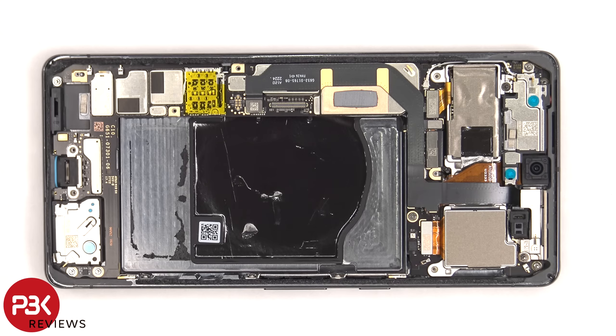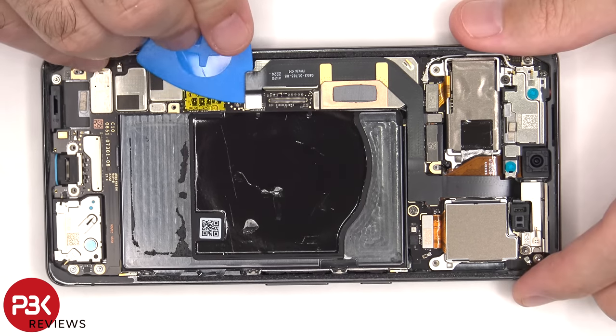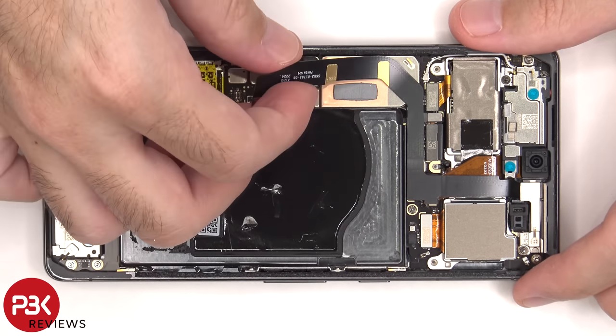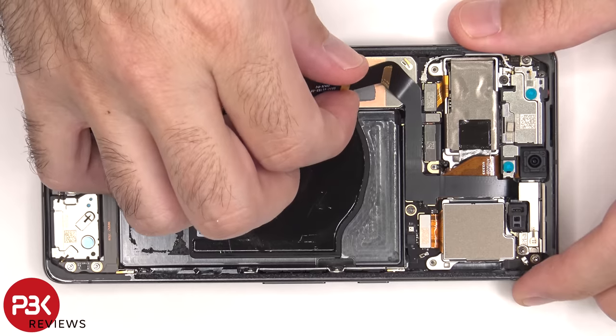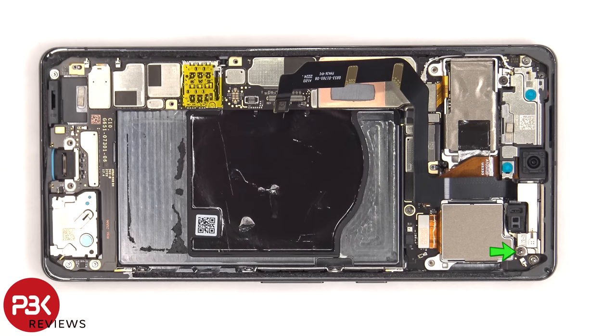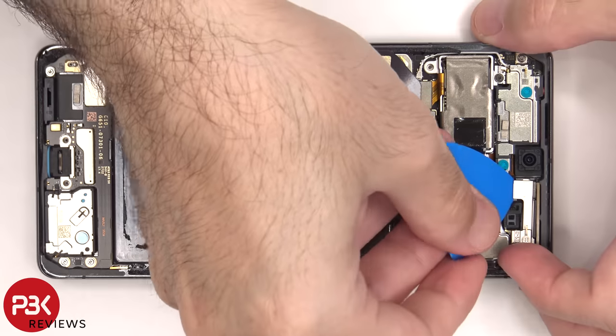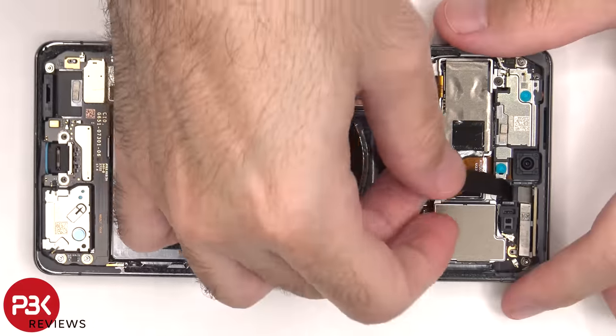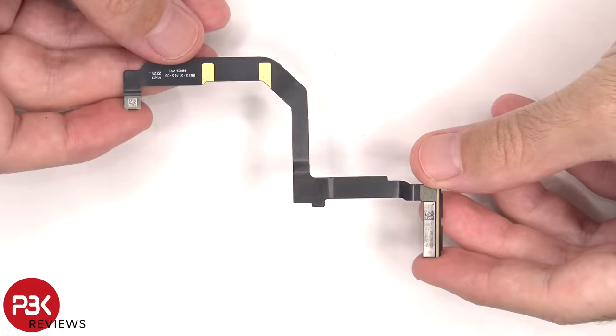We can proceed to disconnect the rest of the flex cables. There's a single T4 or Torx 5 screw holding down the millimeter wave 5G antenna that needs to be removed. Here's a better look at that.